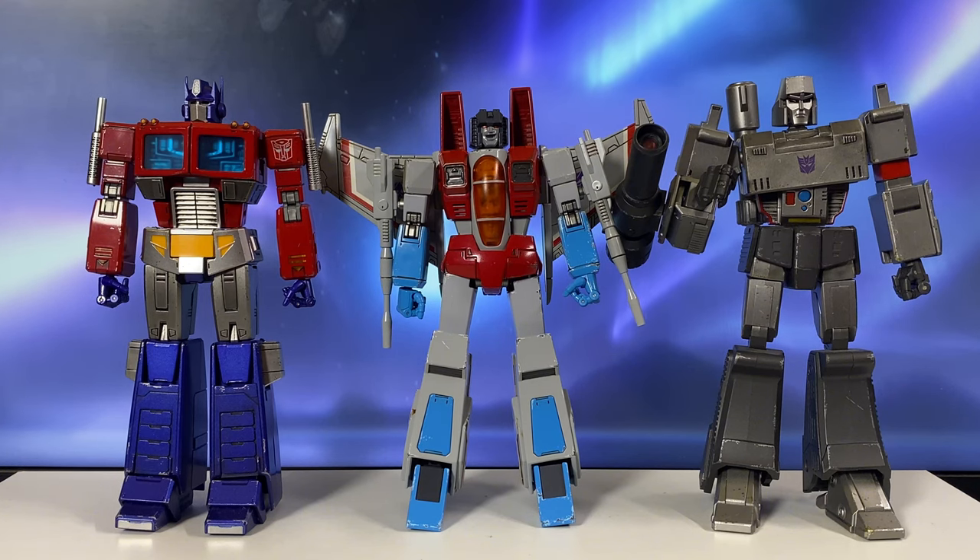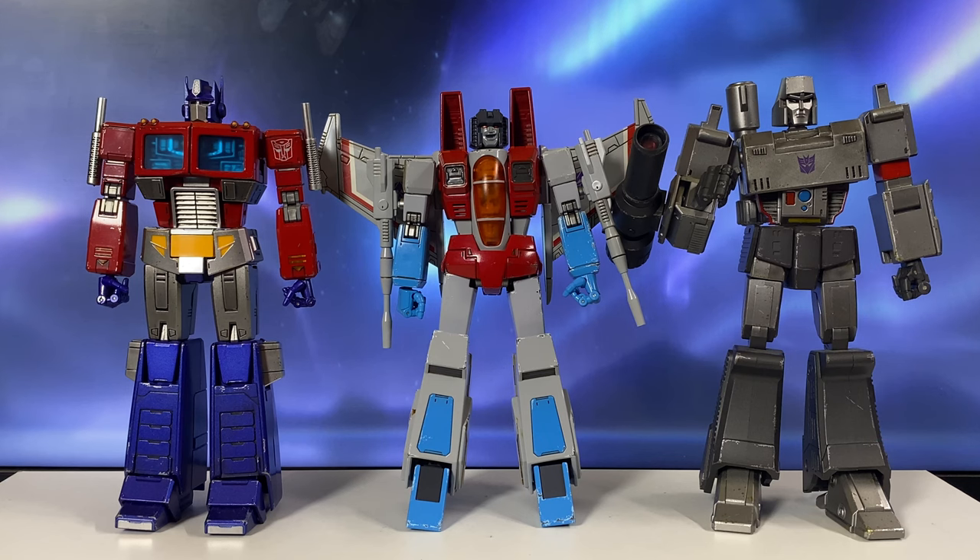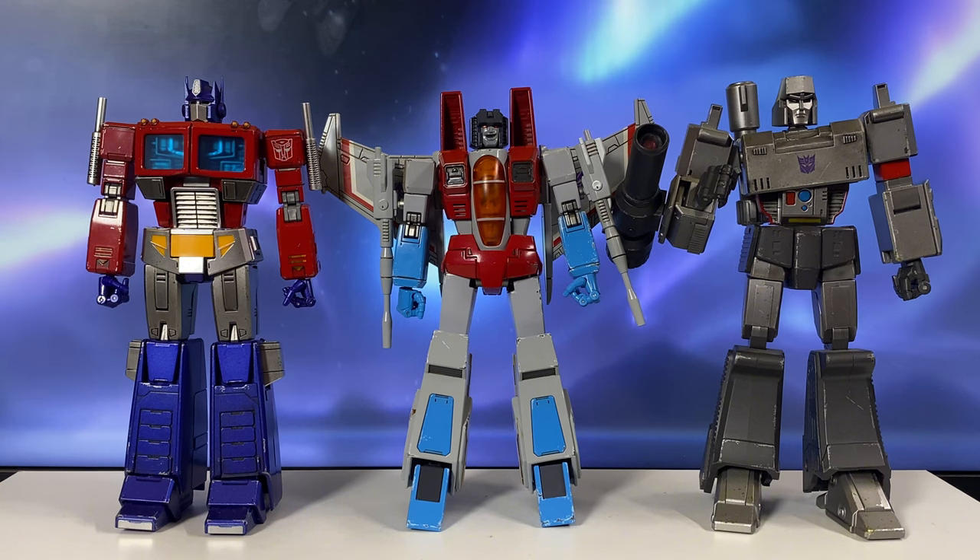Now for size comparison — here he is with Optimus Prime and Megatron, which were released before him. These three figures are currently the only releases that YOLA Park has done on this G1 line.